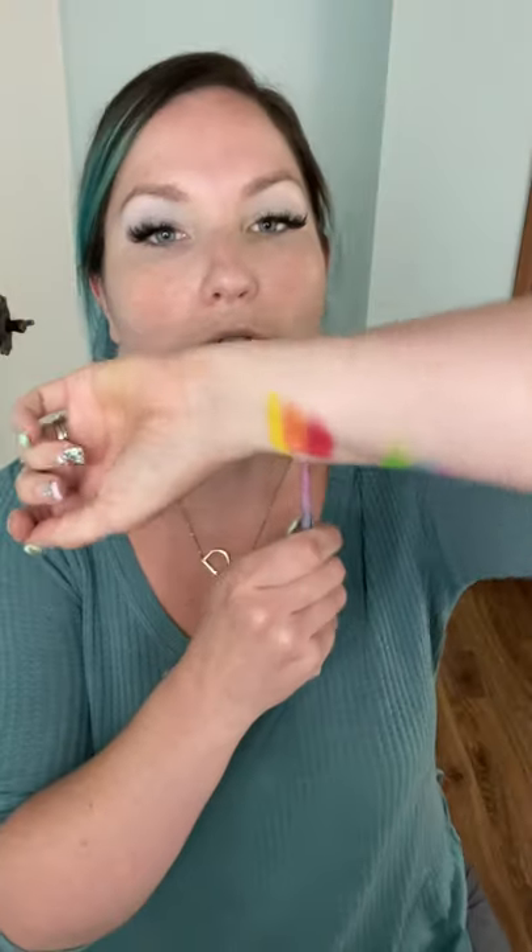I'm going to start with the warm tones. I'm going to start with the yellow shade and put it on the inner corner. Wow, that is very yellow! I'm going to bring it up pretty close to the brow bone because I want it to be really colorful and very noticeable. I'll add some more to the actual lid too. Amazing — that looks good.